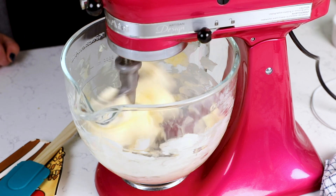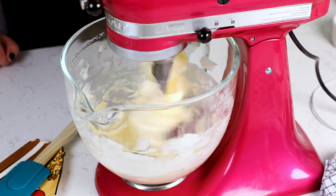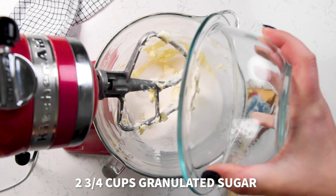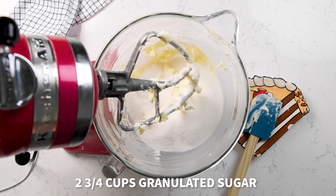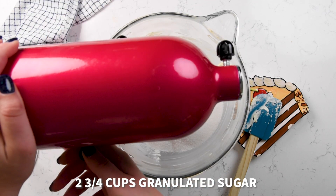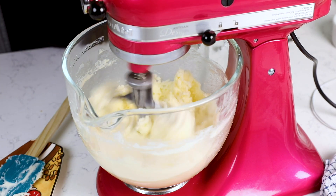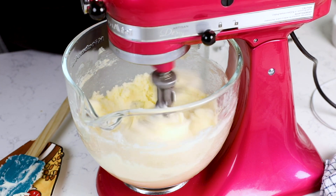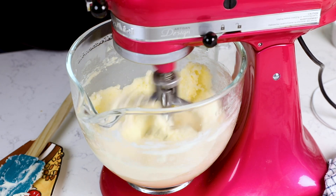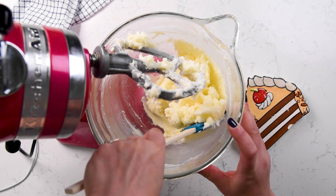I don't recommend doing this by hand. Go ahead and mix the butter a little bit, making sure to scrape it so it doesn't get stuck to the paddle, just to smooth it out. Then you're gonna add two and three quarters cups of sugar to the butter and run the mixer to cream it for about one to two minutes. Make sure to scrape down the sides of the bowl so the butter-sugar mixture doesn't get stuck in the paddle or collect at the bottom.